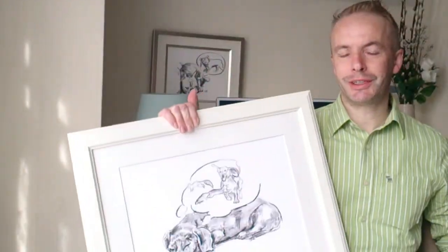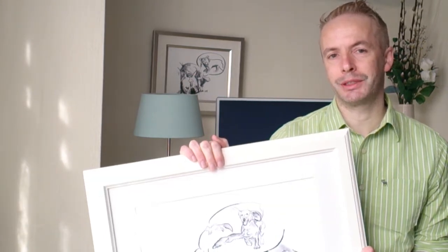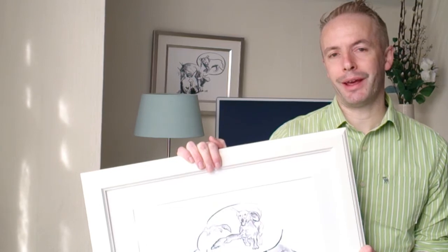Maybe you're a dachshund owner and you've seen their paws twitch when they're asleep, and this would be perfect in your house because you can just guess that this is the kind of thing that's going on in your dachshund's dreams. So where would you display this?